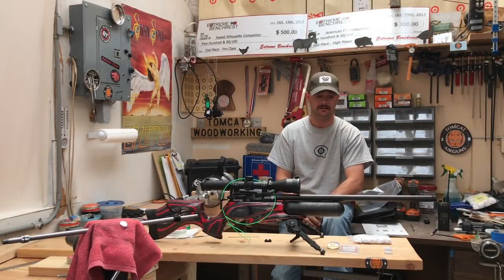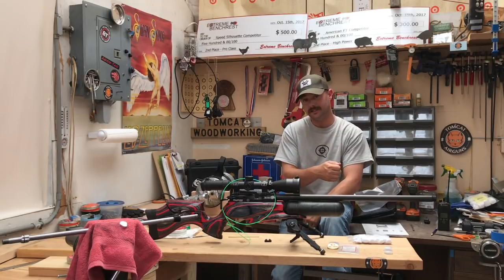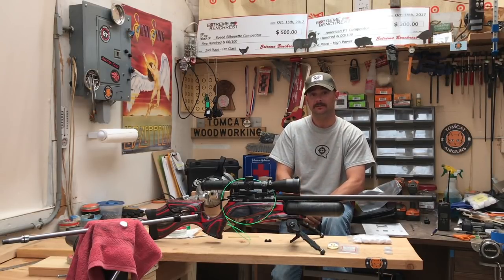Guys, that's pretty much all I've got on the PatchWorm system. When it comes to pull-through style cleaning systems, I think this is second to none — that's my personal opinion. As always, I hope you enjoyed this video, happy shooting, and thanks for watching.